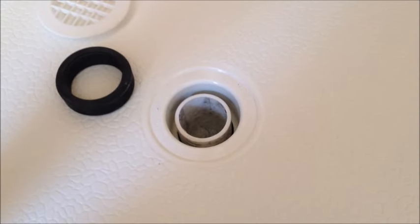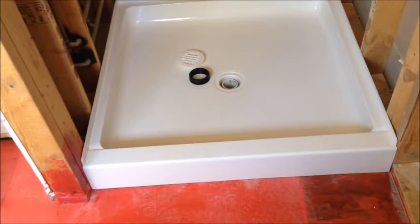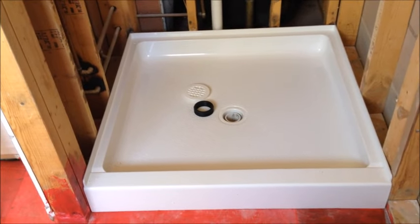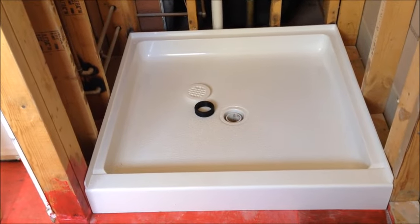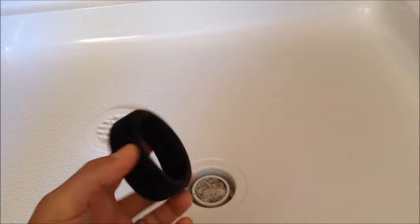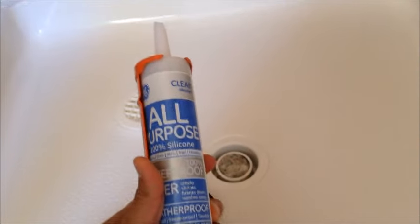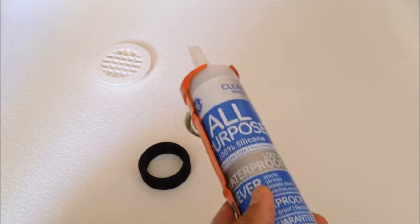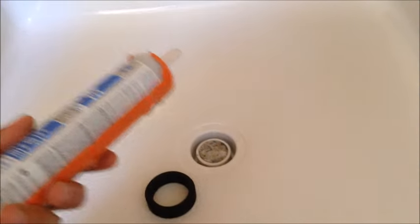Having gone back and gotten the same pan from the manufacturer, it fits perfectly and didn't require me to do any additional work. Now we're going to work on that drain. Per the instructions, I got some dish soap and put it on the gasket — that's supposed to help it slide into place. Not per instructions, I also got some silicone caulk and I'm going to caulk the bottom side of it before sliding it down into place.